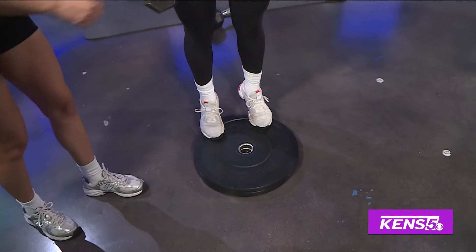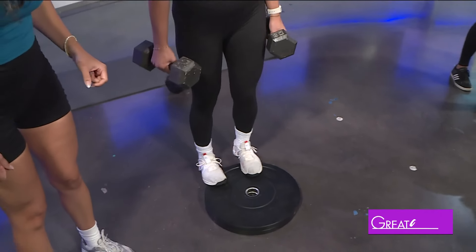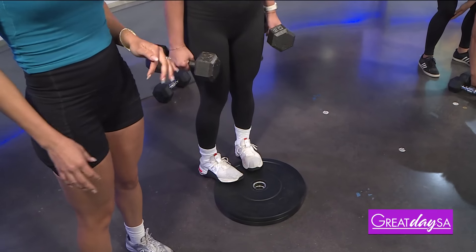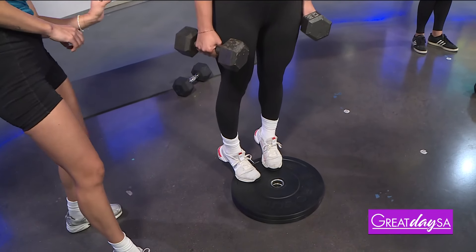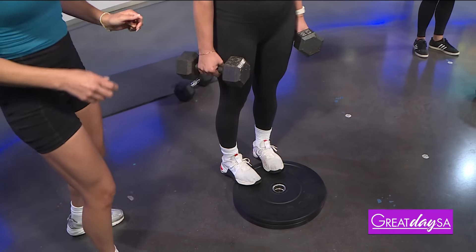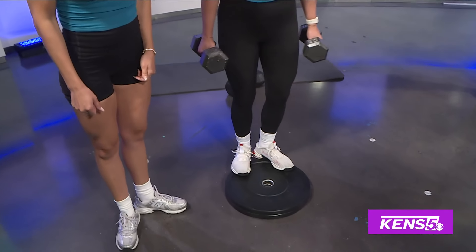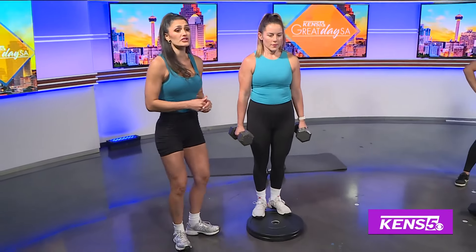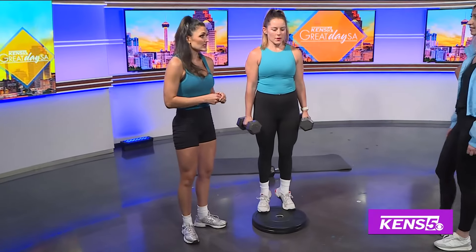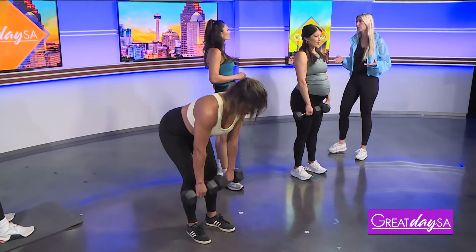So Mallory's working her calves in this one — she's doing a three-way calf raise. She's got her toes pointed forward with the weight in her hands, then she transitions to a pigeon-toed stance. This way we can start to target all sides of the calf muscles. Then lastly she turns out, heels together, getting that full range of motion. Notice she's not doing quick little bounces — she's taking her time with the movement, really slow and controlled.